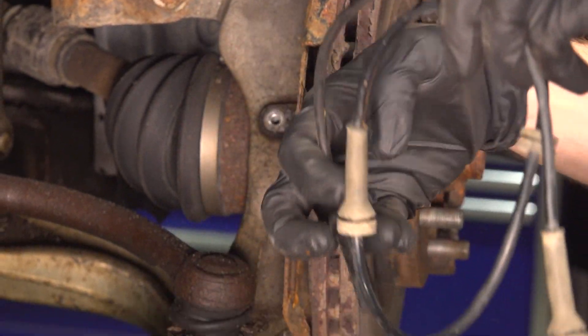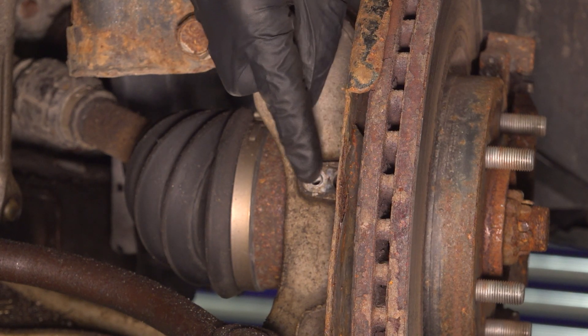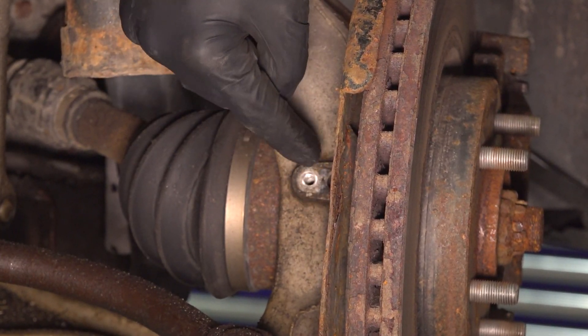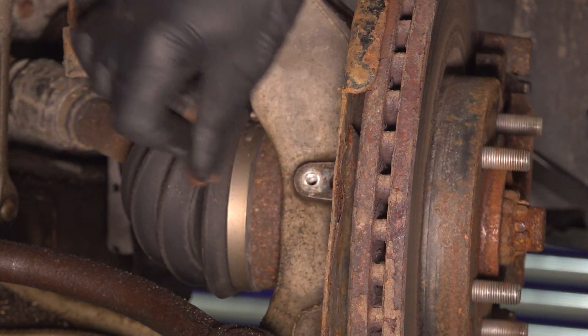There it is. With the sensor out of the steering knuckle, the next thing you want to do is clean and inspect this area. Never spray any type of solvent inside of the hole where the ABS sensor goes. We'll just make sure that it's clean and smooth.